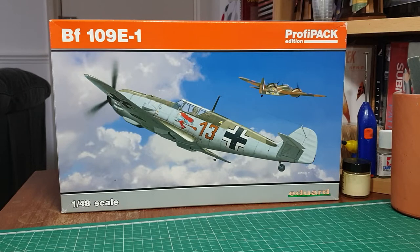This particular boxing is the E1. Eduard have brought out a host of 109s, right from the E up to the K version. This is a very rare one - it's of the early version of the Emil, which first saw service in the Spanish Civil War and then went on during the early part of World War Two with the invasion of Poland, through the Blitzkrieg, the early part of the Battle of Britain, and possibly the early part of Operation Barbarossa.